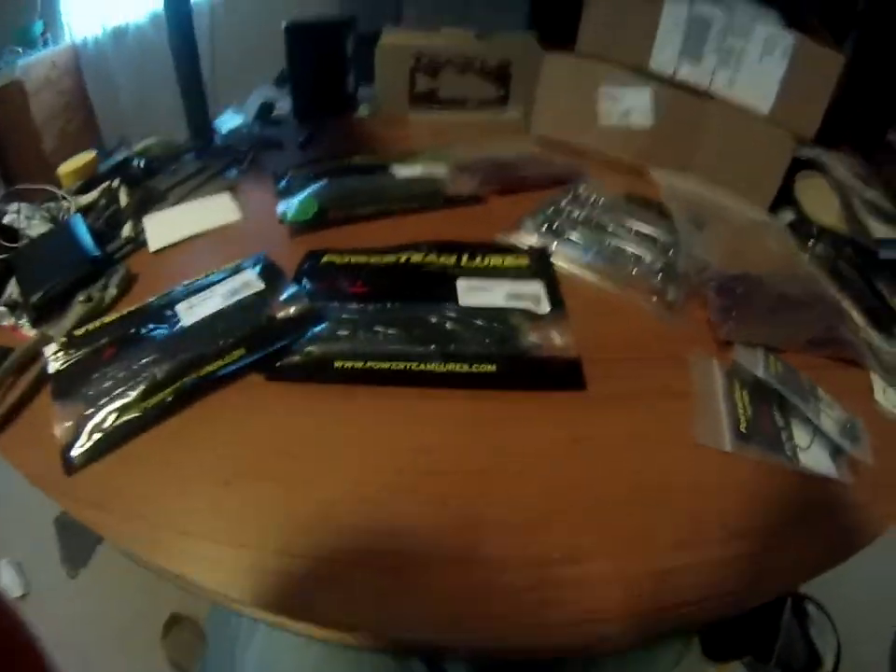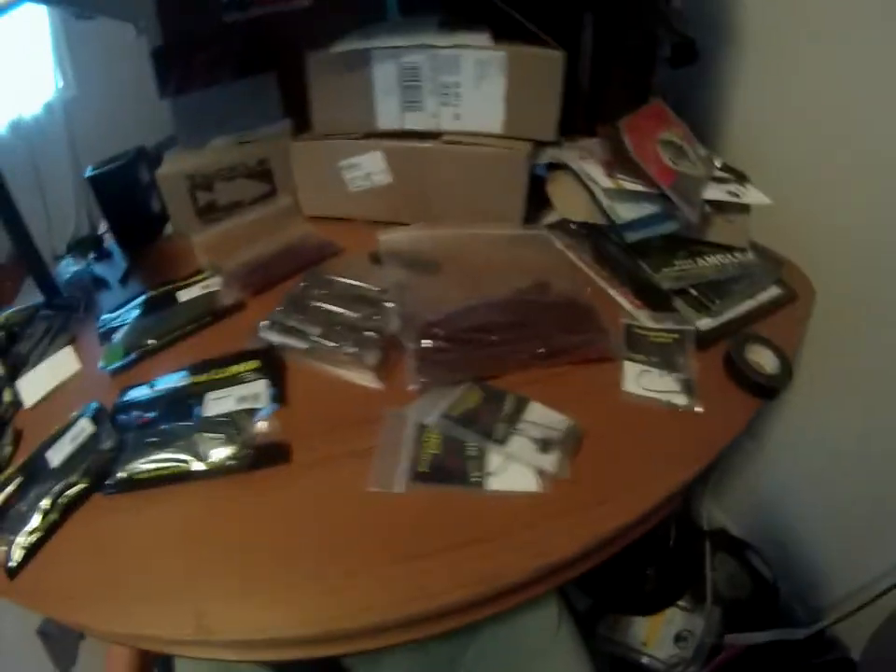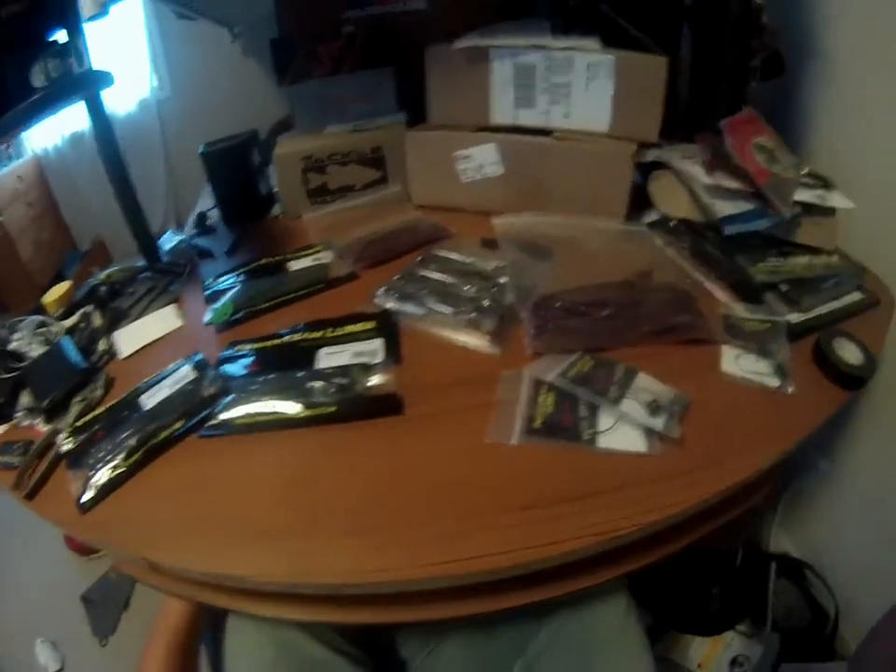That's my order. The total was $33 — $33 for all this stuff. To get to Power Team Lures, go to www.powerteamlures.com. Alright guys, thanks for watching. Stay tuned for more videos.